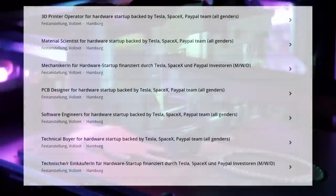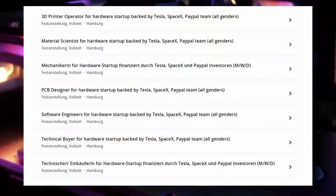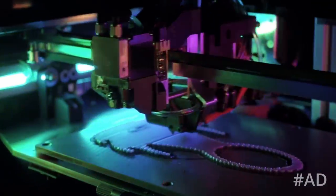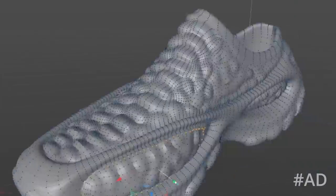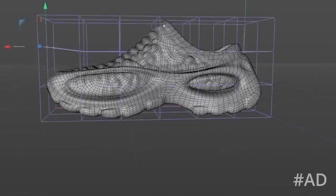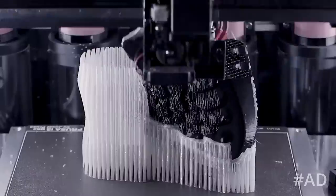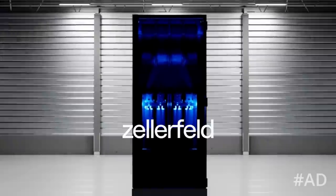So if you are a PCB designer, software developer, material scientist, technical buyer, 3D printing operator or just have a passion for working on 3D printing technology of the future, then check out their job listings linked below. Even if your position isn't listed there, but you are enthusiastic about using additive manufacturing for large-scale totally customizable footwear of the future manufactured on multi-material tool-changing printers and you have a unique skill, then get in touch with them! Thanks to Zelofeld for sponsoring this part of the video!